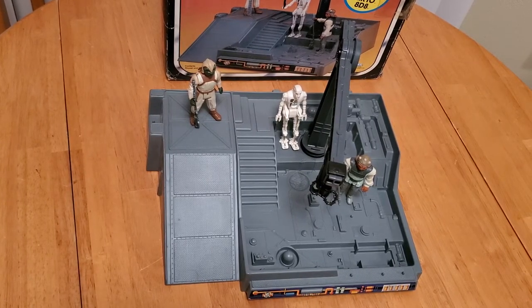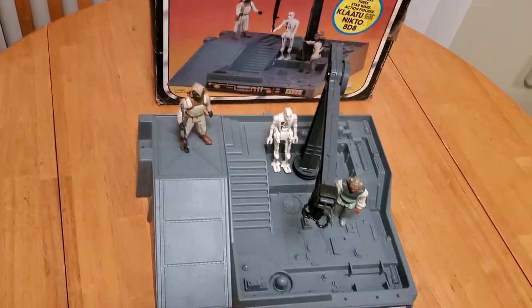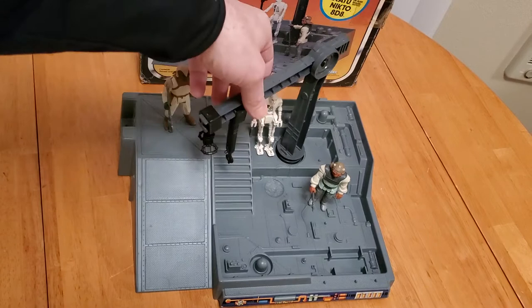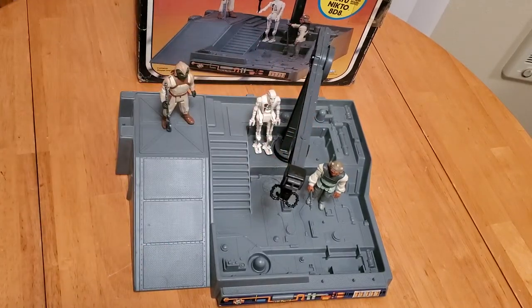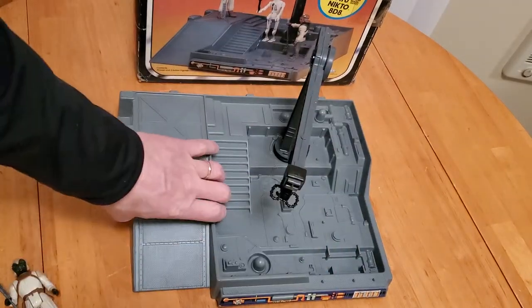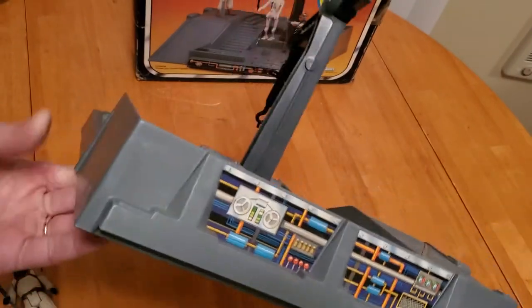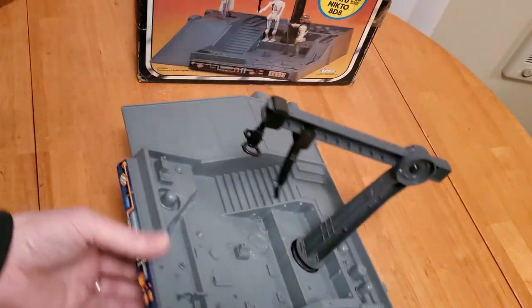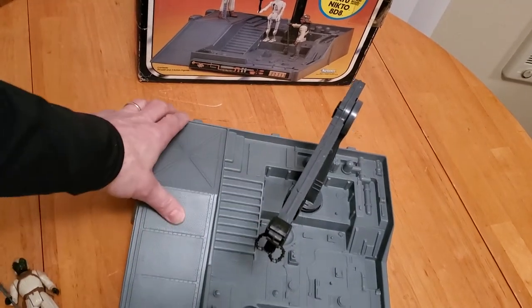Now we have the 1983 Jabba the Hutt Dungeon, and this is also one of my childhood toys. You may notice a similarity between this and the other base — I'll show that at the very end of the video. It came with three exclusive figures as noted on the box: Klaatu, Niktu, and 8D8. It's got the same crane, same hook, and a little branding area so you can mark your droids as they did in the torture chamber. It has some different stickers along the side, back, and notice an 80s tape deck. It also has three pegs so you can stand up your figures and keep them in place.